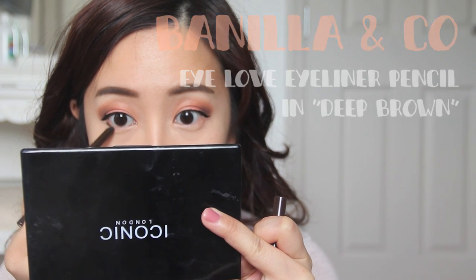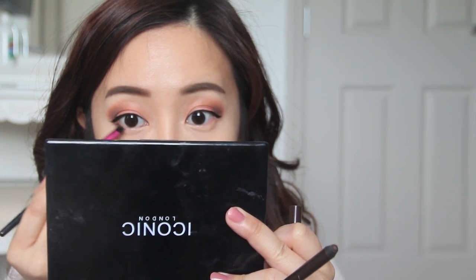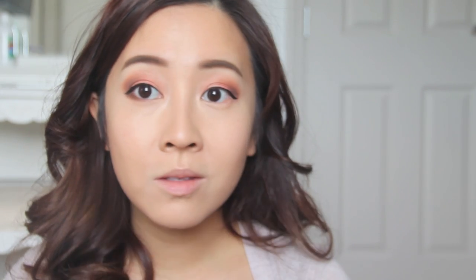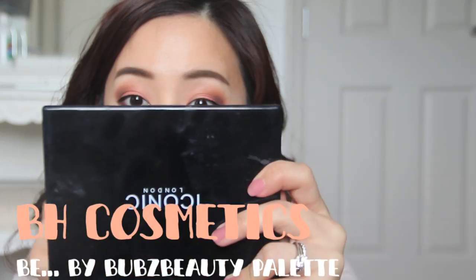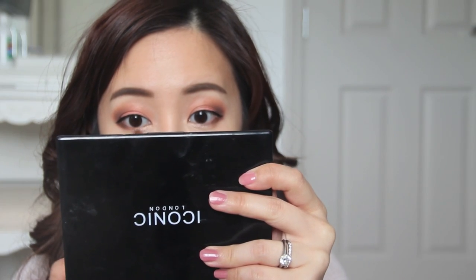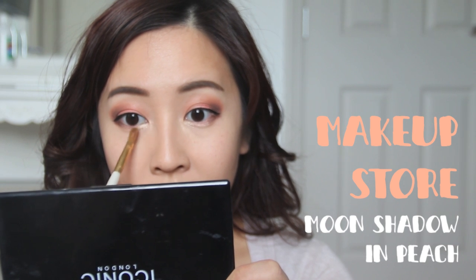I'm using a brown pencil eyeliner, marking ever so slightly underneath, then with a smudger brush I'm going to smudge it out — the fuzzier it looks the better. To really emphasize the sweet fuzzy brown underneath the eyes, I'm taking a brown shadow from my palette and applying it over the eyeliner to set it. Then I'm taking a light peach shadow and popping it in the mid-section of my lower lash line.